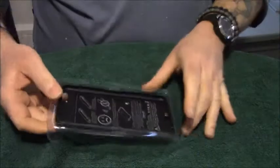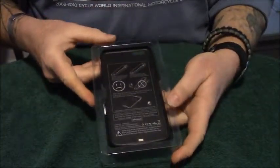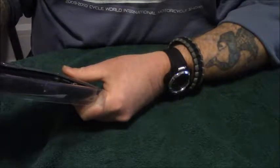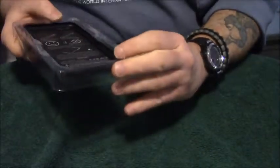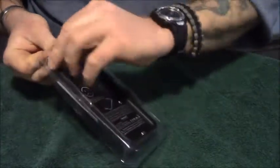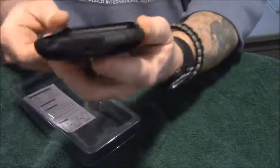Inside there are directions on how to remove it and put the phone in. To install: slide your phone into the battery case and connect it to the lightning port. I believe you can use your Apple lightning port for it — yes, you can use the Apple lightning port.